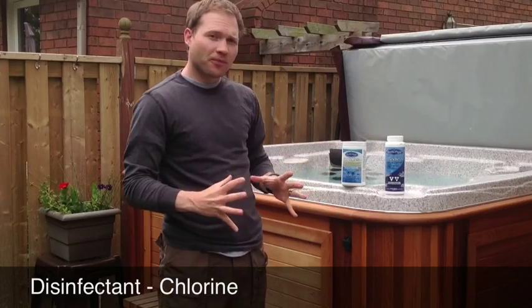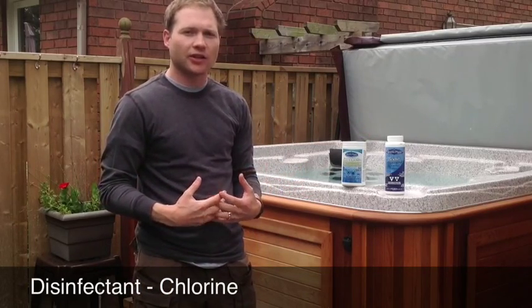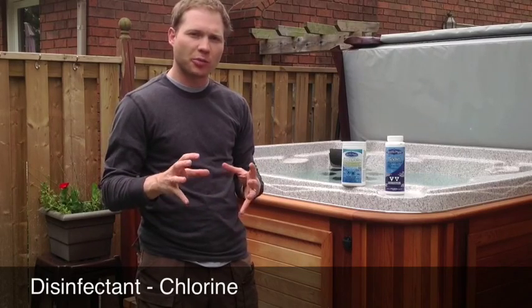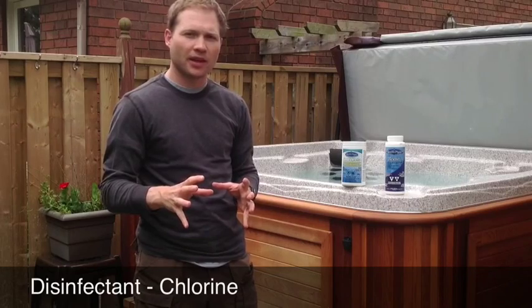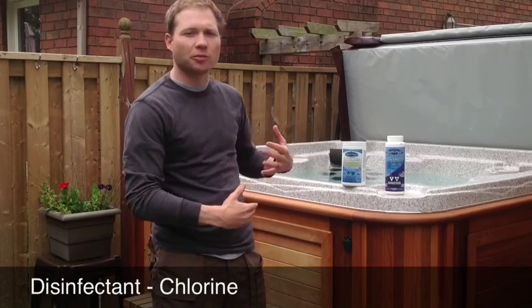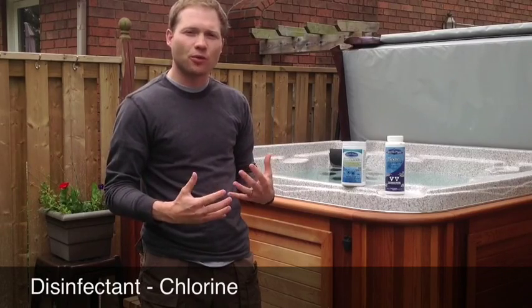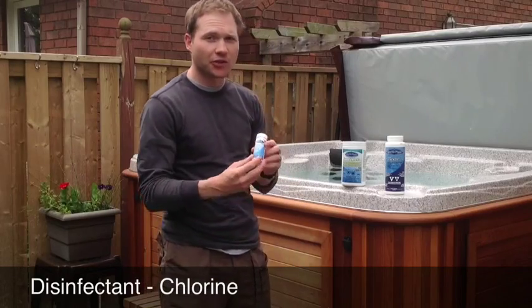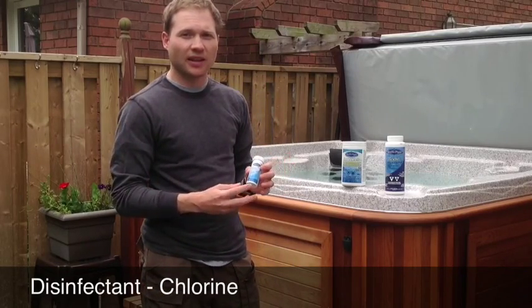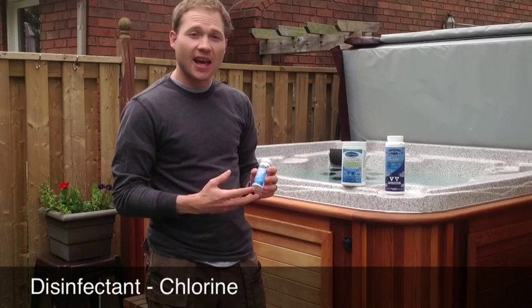The disadvantage of tablets is that they have a low pH, so they will slowly drive down your pH and alkalinity over time. Because the chlorine is being dissolved slowly, it doesn't happen instantly. You just have to watch your pH and alkalinity, and you can do that with the test strips, which test your pH, alkalinity, and chlorine.